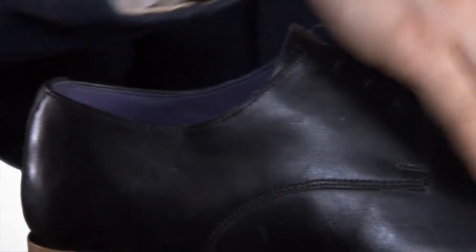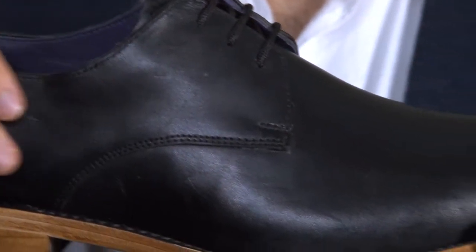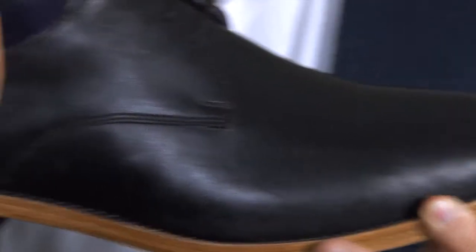The upper of this shoe is exquisitely handmade from the finest Italian leather — soft, supple, comfortable and durable.